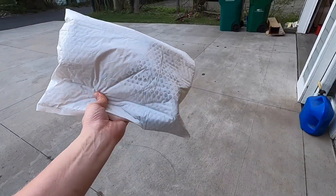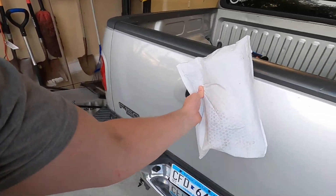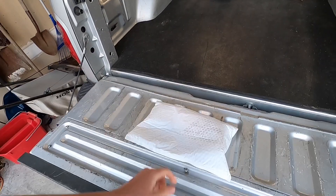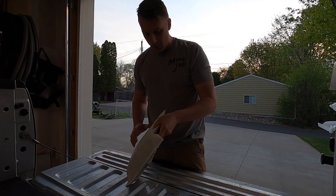All right, so the package finally arrived from our friends over at Jags. I'm going to show you the front here, but we're going to get this guy opened up so you guys can check that out. We're going to see all of what came with it and see what we need to do to get that installed.